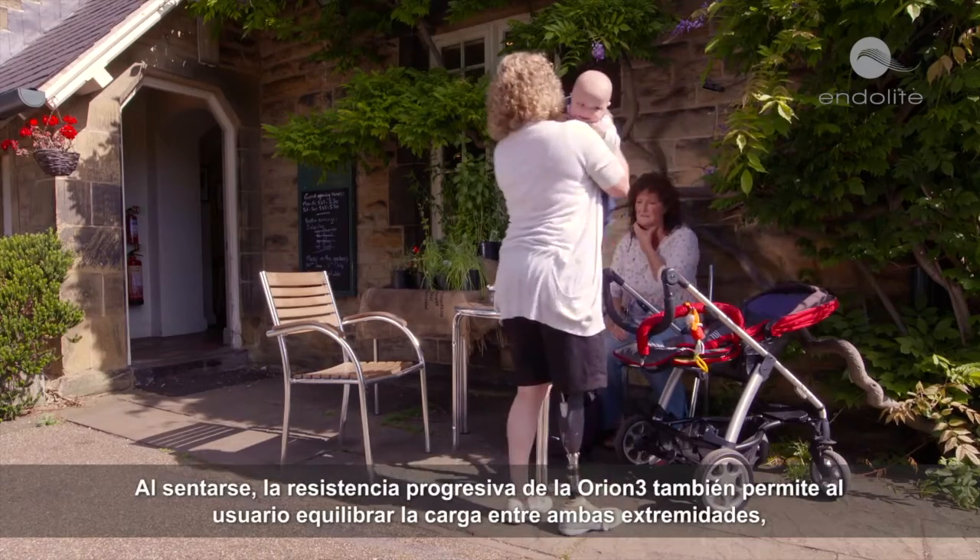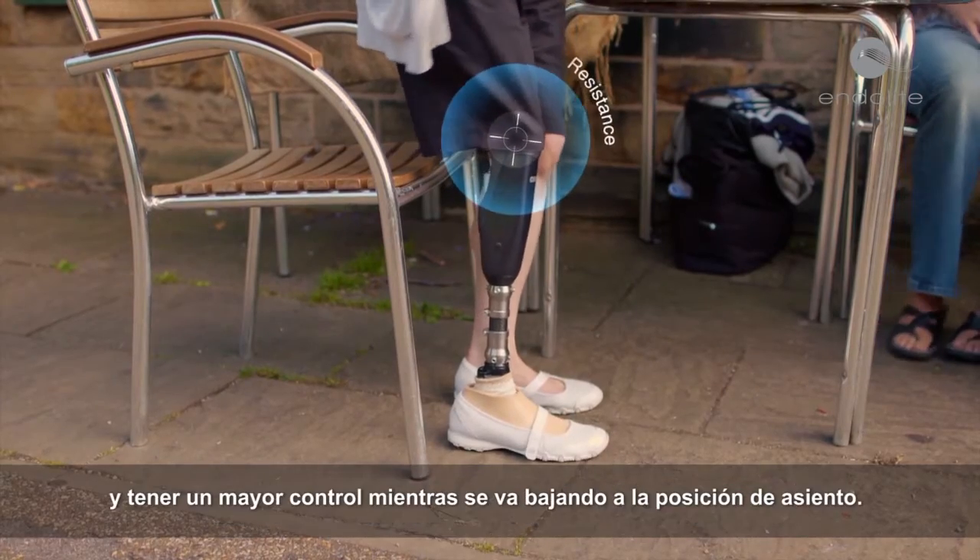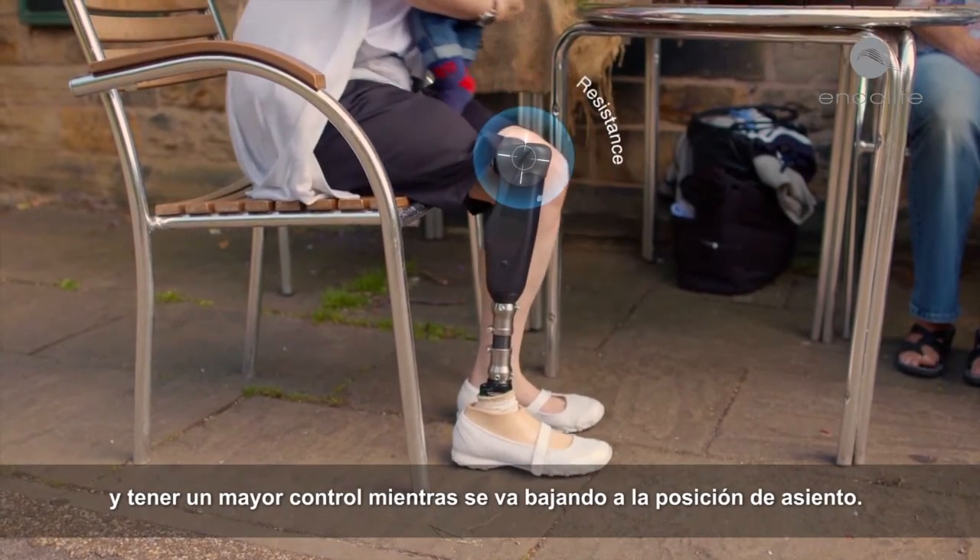When sitting down, Orion 3's progressive resistance also allows the user to balance the load through each limb and to have greater control whilst lowering themselves into a seated position.